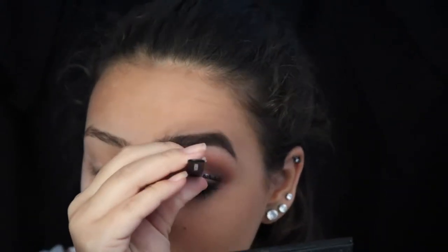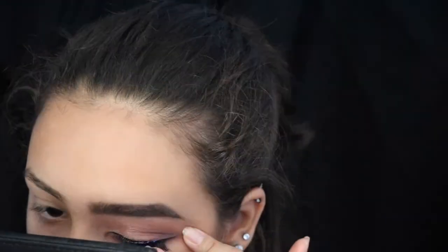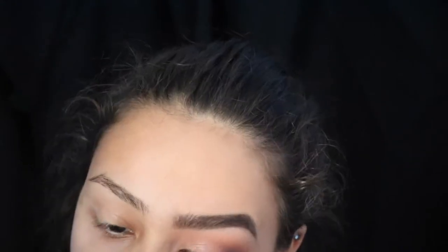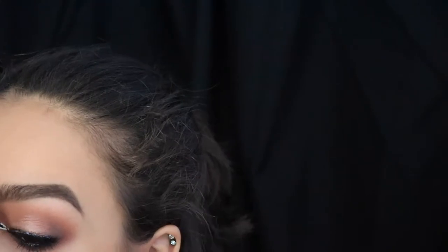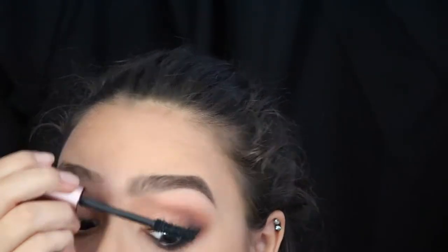Now it's time for lashes. I put on Ardell's Whispies — let's just say it definitely took me more than one try to get these on, especially with how I had to hold the mirror, so I go out of frame at one point just so I can actually put them on right. With those lashes finally on, I'm adding another coat of mascara to blend my lashes and the false lashes together.